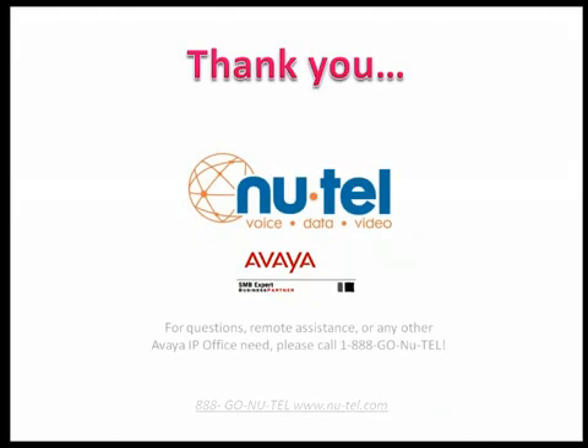Thanks for spending a few minutes learning how to set up your new Avaya IP Office Voicemail Pro. Happy messaging!